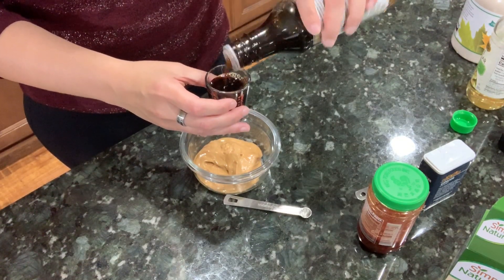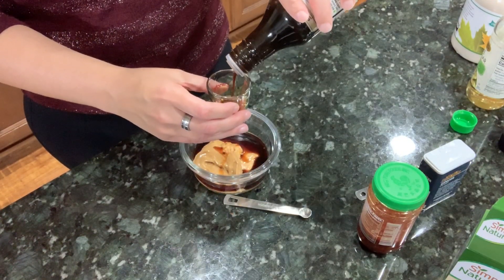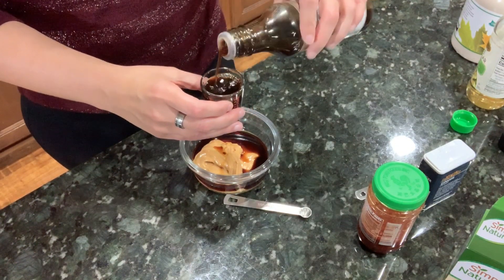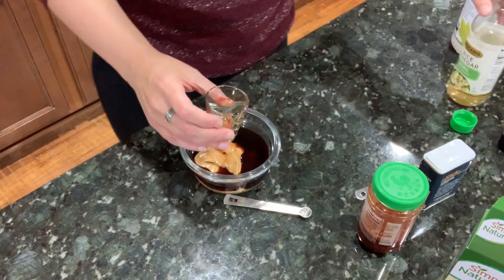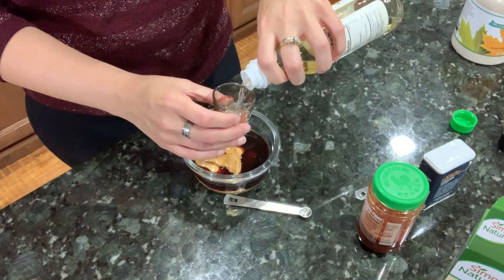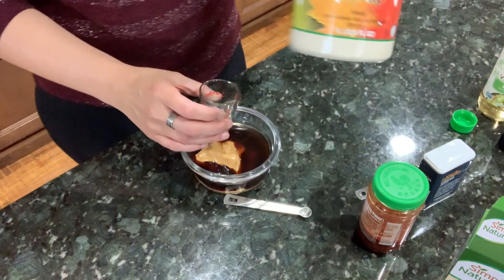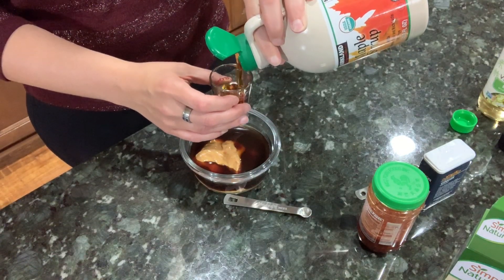Alright, there's two tablespoons of soy sauce done. You need two tablespoons of rice vinegar. And then you need four tablespoons — it says brown rice syrup, but I'm using maple syrup because I don't have brown rice syrup.